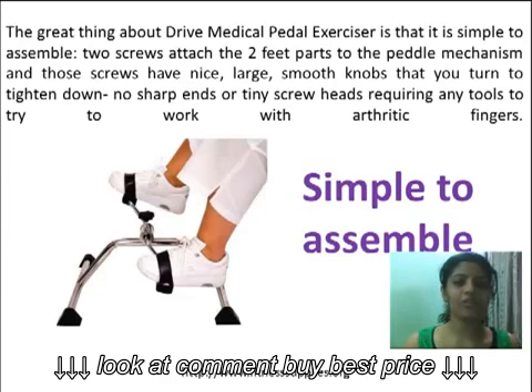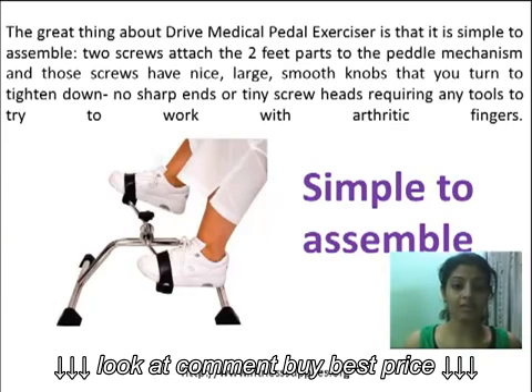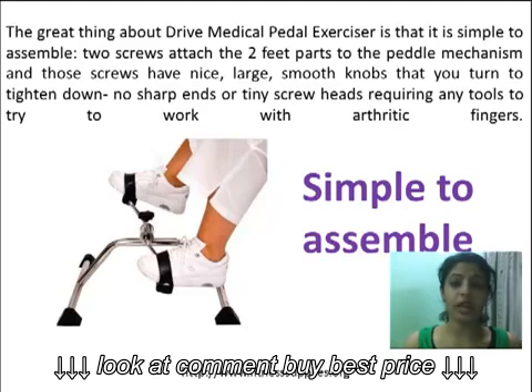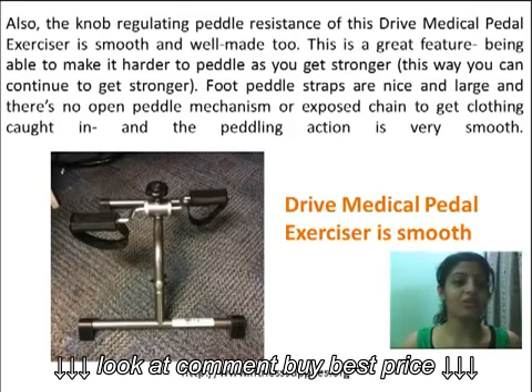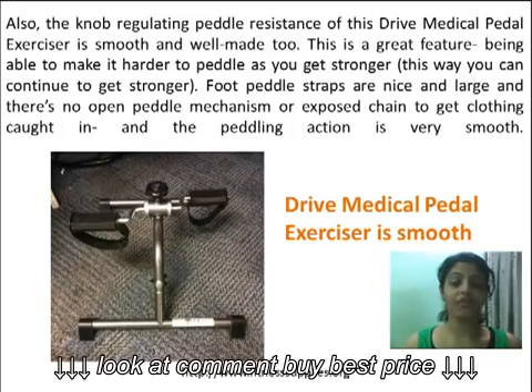The great thing about the DRIVE Medical Paddle Exerciser is that it is simple to assemble. Two screws attach the two-feet pad to the pedal mechanism, and those screws have nice, large, smooth knobs that you turn to tighten down — no sharp edges or tiny screw heads requiring any tool to work with for arthritic fingers.